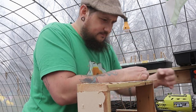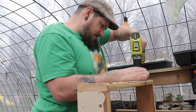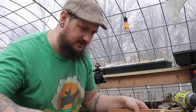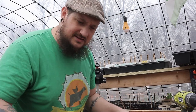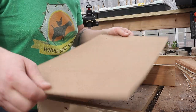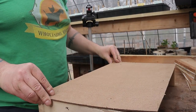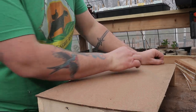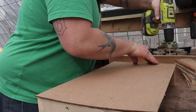We do the other side the same way. Now we've got our sweet little three-sided rectangle. We're going to put it flat on the table, then take our flat base and set it on top. We're going to fasten it down with a few screws, drilling ourselves some pilot holes first.